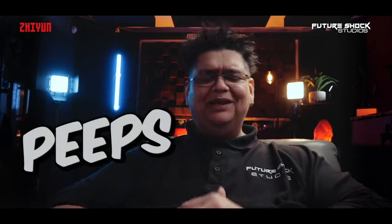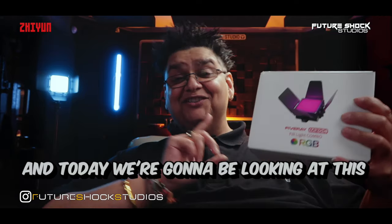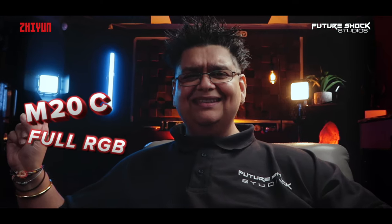Hey, how are you all getting on? This is your boy Popsy from Future Shock Studios. Welcome back to yet another video. Today we're going to be looking at Xeon's M20C on my right and the M20 on my left. The M20C is a full RGB light and the M20 is a bi-color light, and both lights deliver a formidable 20-watt power output with professional-grade dimming capabilities and extremely innovative features.